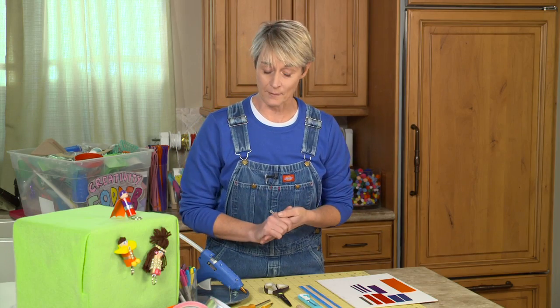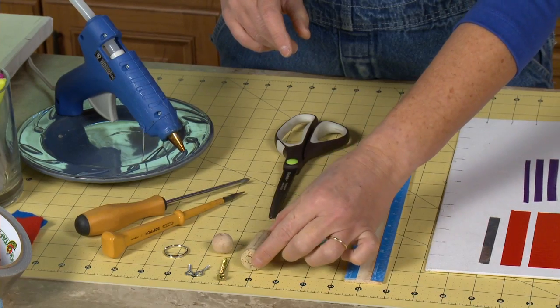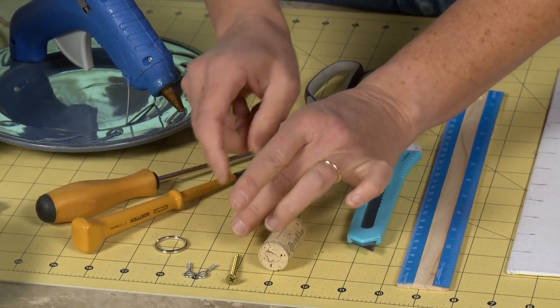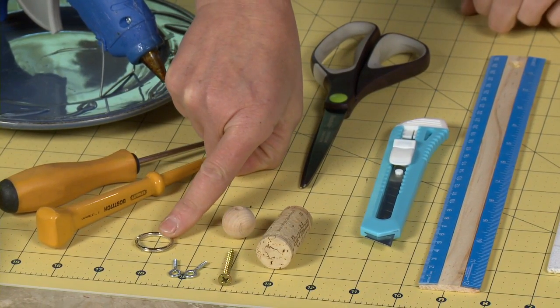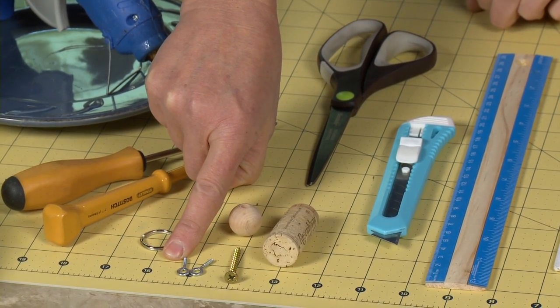Now for this you're going to need a couple things. Most importantly you're going to need a cork. You're going to need a bead — this is a 20 millimeter wooden bead with a nice hole down the center. You're going to need a keyring.